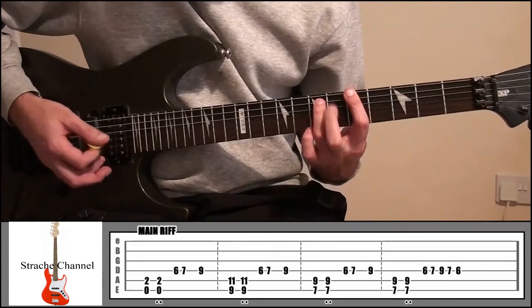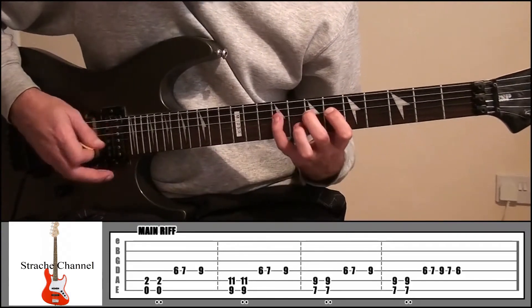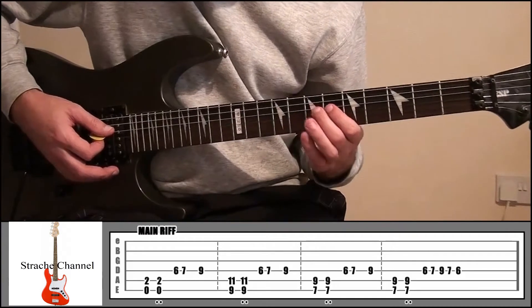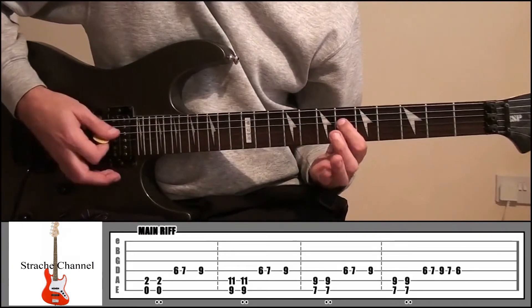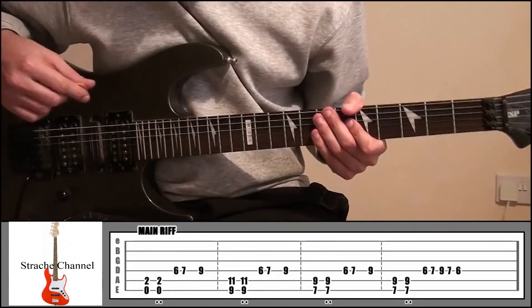So it starts off the same, and then this time we're going to do fret 7, fret 9, and then go 7, 6. That's the last part, so the main riff in total is like this.